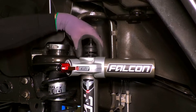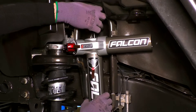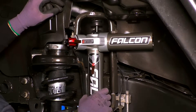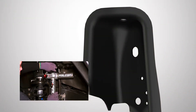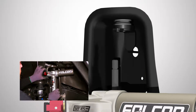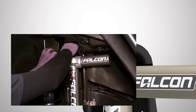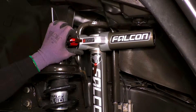Set the front Falcon shock into position with the reservoir pointing toward the rear on the piggyback. Raise the lower bushing up and set the alignment tab into the hole in the side of the shock bucket, then slide the stud into the top hole. Place the upper bushing onto the stud and then feed the nut far enough on to hold the shock in place.